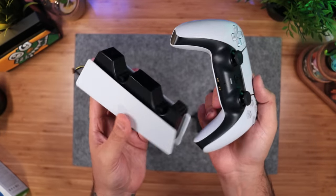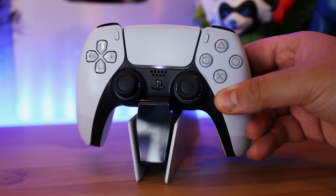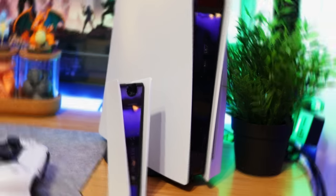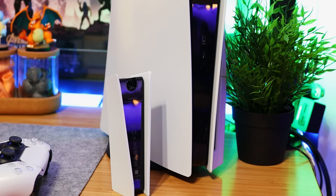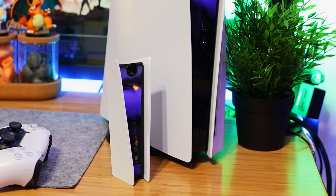So there it is, pretty straightforward, and I have to say, there's something so satisfying about dropping in the controller when you're done playing and picking it right back up to continue. Also, it complements the console so well, so much so that it sort of looks like a mini PS5. Very cute.